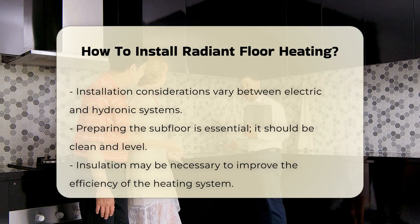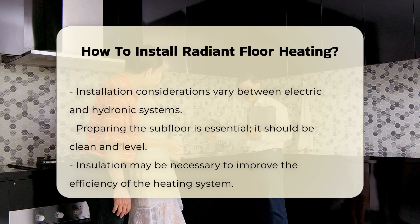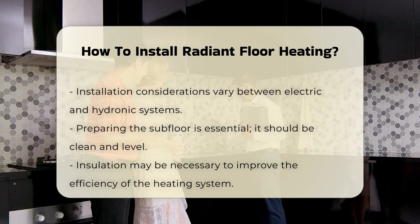Before starting, you must prepare the subfloor. This involves ensuring it is clean and level. Insulation may also be necessary to enhance efficiency.